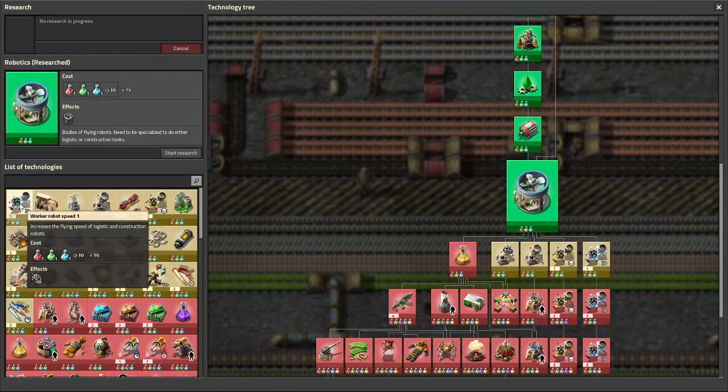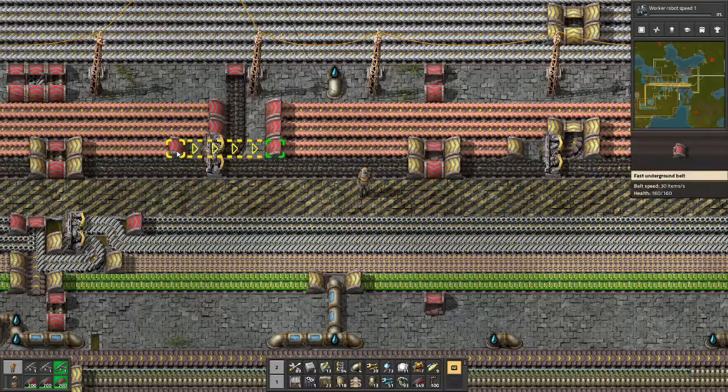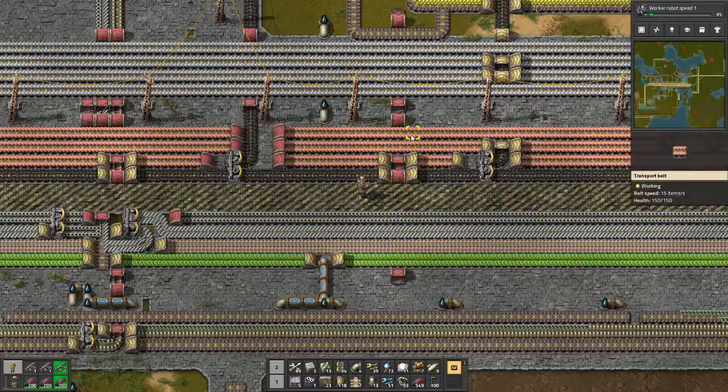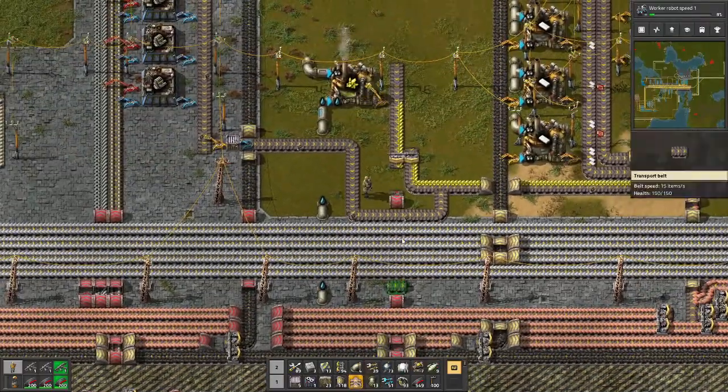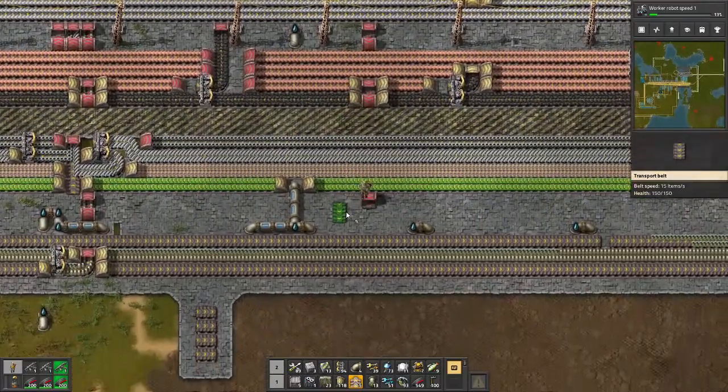Let's go here. The next is Worker Robot Speed - that's going to be 50 of each with the blues, greens, and reds. Okay, that's nice. So we're bringing the sulfur down - we may as well connect up. Lovely. Sulfur's going to come all the way down and we're going to put sulfur because we want the chips to be here.